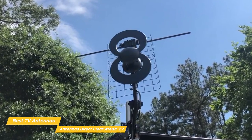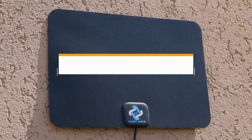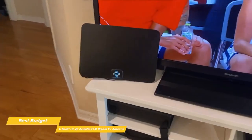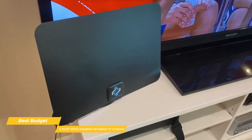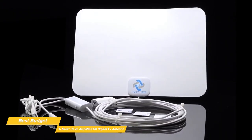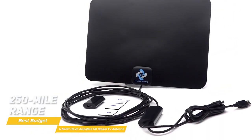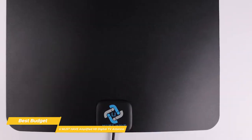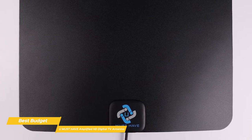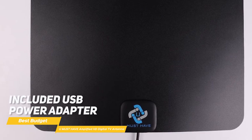Setup is simple, and the Clearstream 2V antenna receives both UHF and VHF signals with a range of up to 60 miles. Last but not least, the You Must Have Amplified HD Digital TV antenna, our pick for best budget TV antenna. The You Must Have Amplified HD Digital TV antenna gives you the potential to pull in the highest number of channels over huge distances and delivers them to you with great audio and video quality at no additional cost. This digital antenna has the inconspicuous appearance of the Mohu Leaf Supreme Pro TV antenna and outperforms the Antennas Direct Clearstream 2V's 60-mile range with an incredible 250-mile range. In the box, you get the rectangular-shaped antenna along with a signal amplifier, Velcro mounting strips, and 18 feet of coaxial cable to connect it to your TV. Everything connects easily and is powered by either connecting the USB cable directly to your TV or using the included USB power adapter.